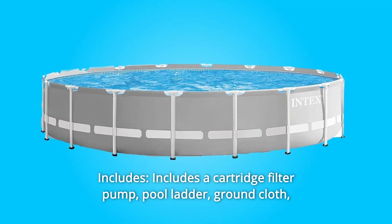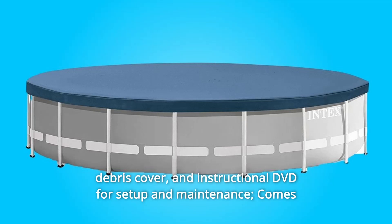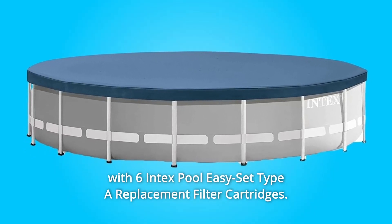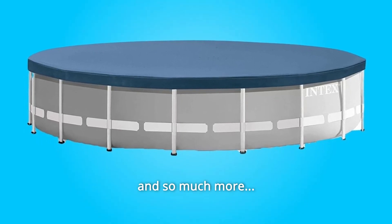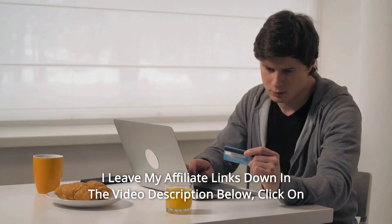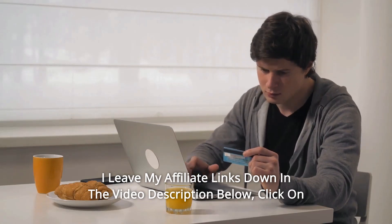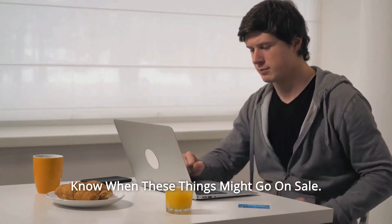Number 5: Includes — a cartridge filter pump, pool ladder, ground cloth, debris cover, and instructional DVD for setup and maintenance. Also comes with 6 Intex pool easy-set type replacement filter cartridges, and so much more. Thanks for watching. I leave my affiliate links down in the video description below — click on those links for the most updated prices in real-time; you never know when these things might go on sale.